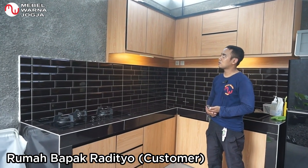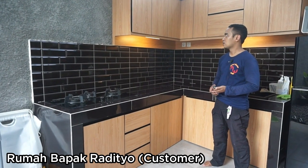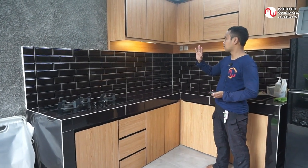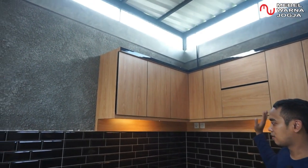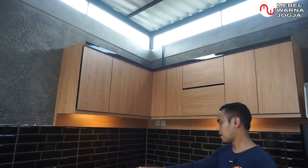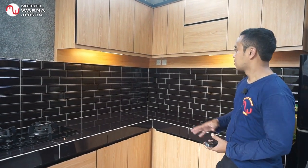Warnanya adalah warna coklat muda motif kayu, kombinasi dengan warna hitam polos. Untuk ukurannya, kabinet atasnya seratus satu setengah kali dua meter, sedangkan meja dapurnya dua meter kali dua meter.